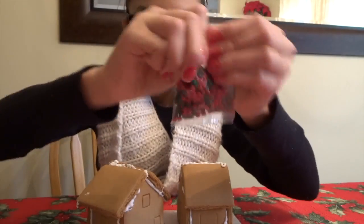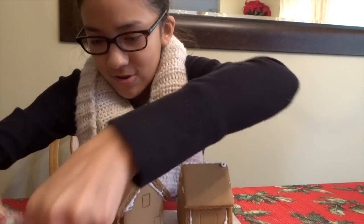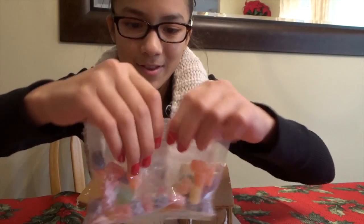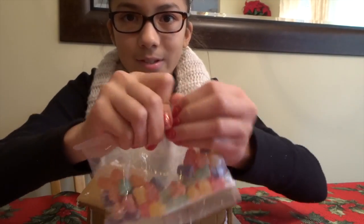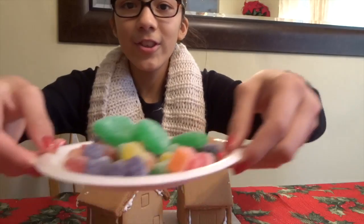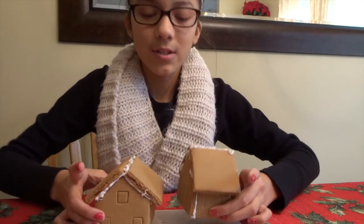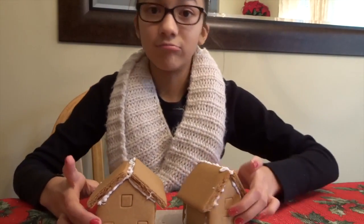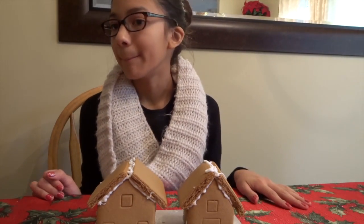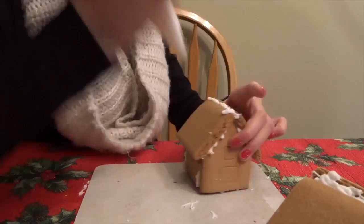I used all the candies yesterday, so I'm not sure if I'm going to use them all today. Okay, these are the candies. Now we're going to start with these two houses. I think I'm going to put them at an angle so you guys can see me decorate.